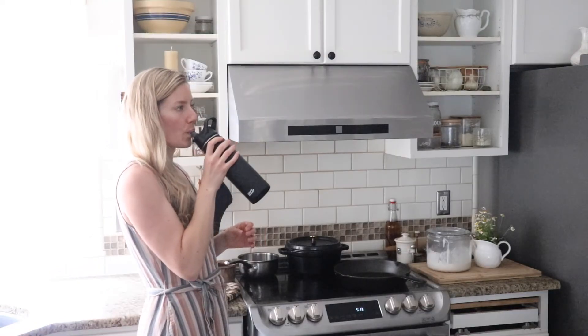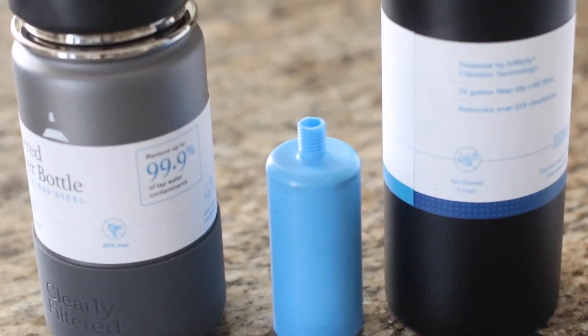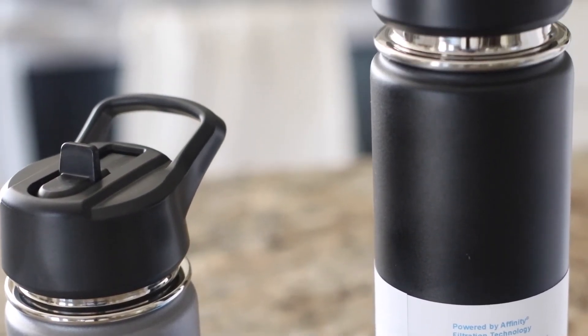Well, that concludes my review of the Clearly Filtered water bottles. I hope you found this helpful. Don't forget to use the discount code in the description below for 15% off if you want to purchase one of these water bottles. Make sure to hit that subscribe button for more content and reviews of home water treatment equipment. I'll see you in the next video.